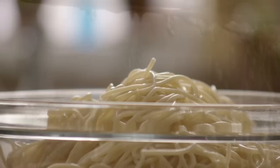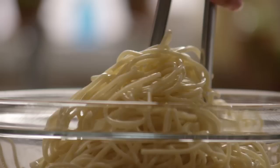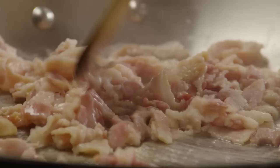Toss the pasta well with one generous tablespoon of olive oil and set aside. Now dice eight slices of uncooked bacon, then in a large skillet cook the bacon until it's slightly crisp.